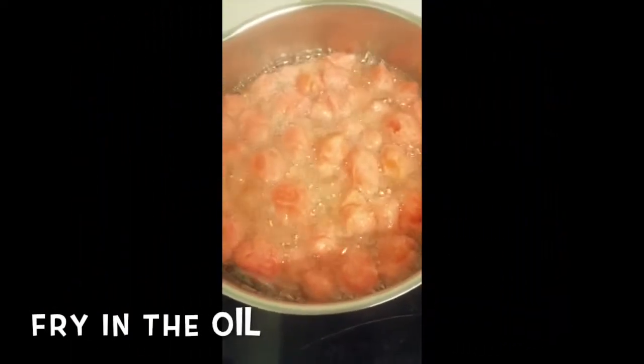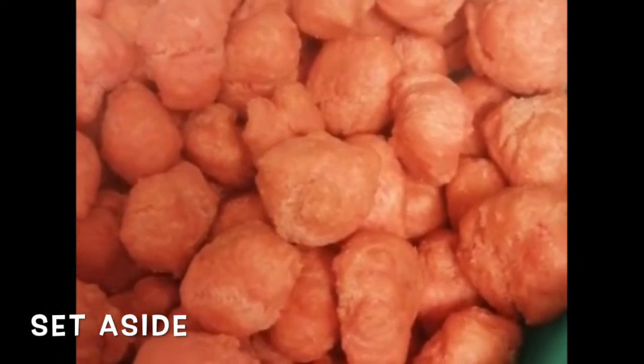Fry those small pieces in the oil for around 15 to 20 minutes on a low heat so they look like this. Set them aside to cool.